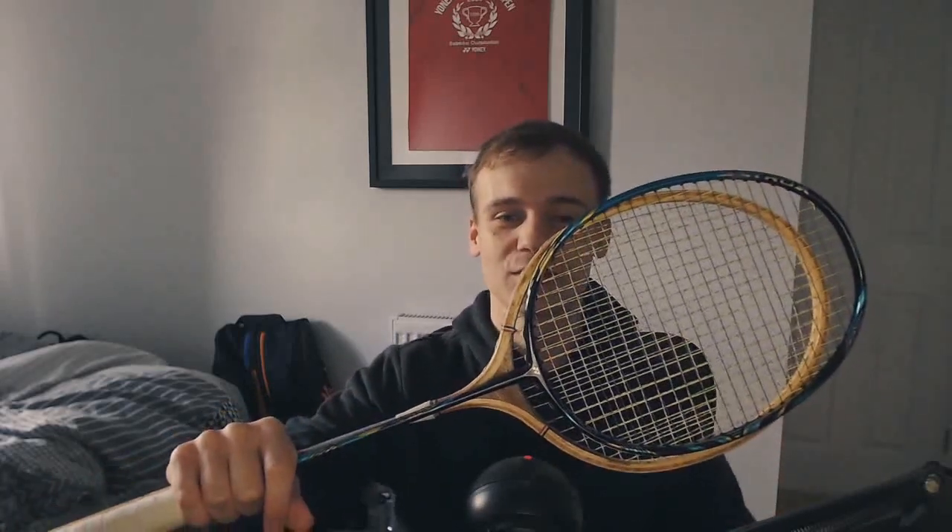Honestly I think the strings were the biggest factor in how this racket played. Something I didn't notice straight away but is a massive change compared to rackets now is how short it is. The racket is considerably shorter than my 88S Pro, which is already 5mm shorter than a lot of rackets. Obviously this is going to make it harder to play with too.